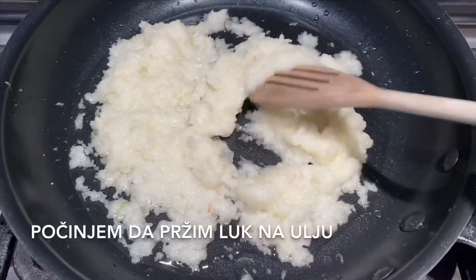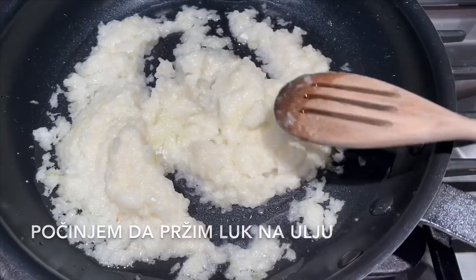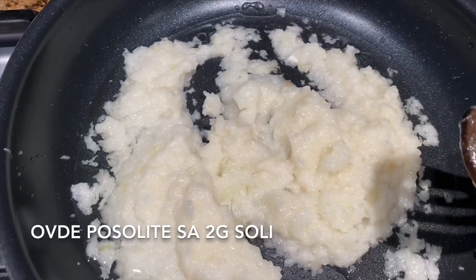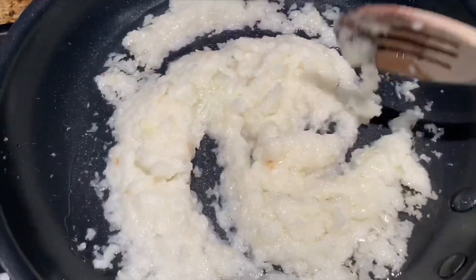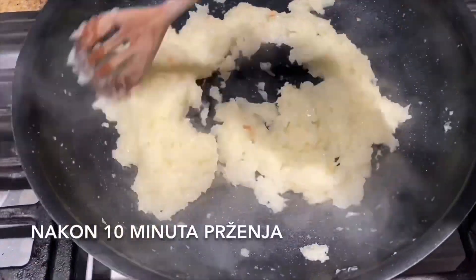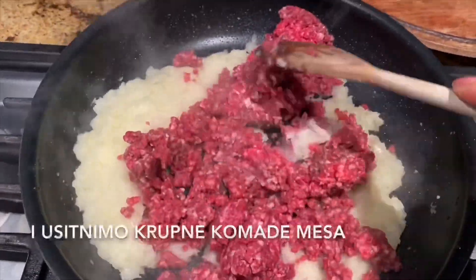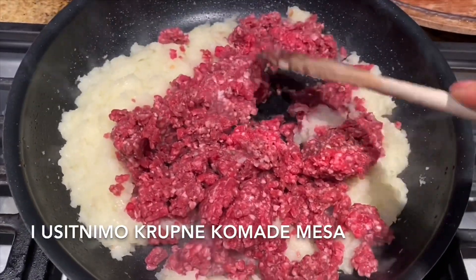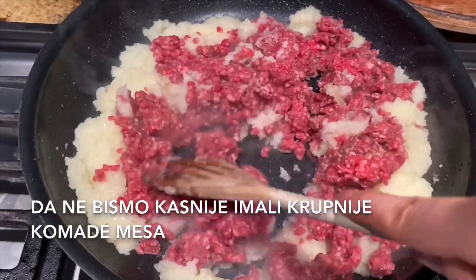I started frying the onion with vegetable oil for around 10 minutes. Put a little bit of salt here. After 10 minutes of frying, we add our meat and carefully divide it into small little pieces so we don't end up with big pieces of meat.